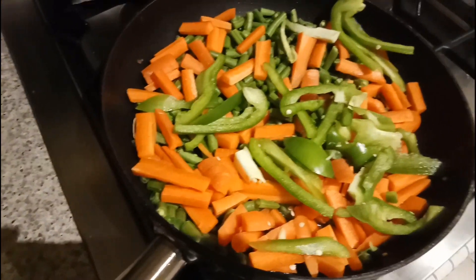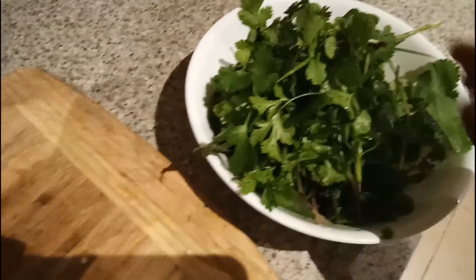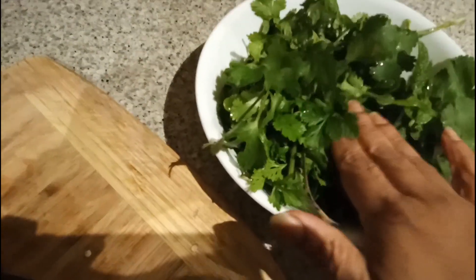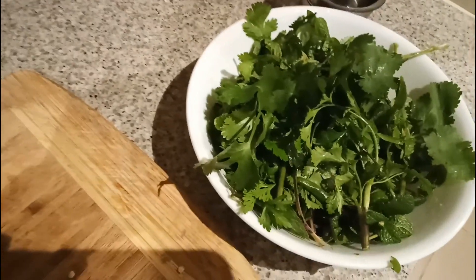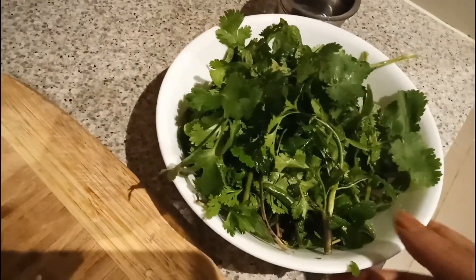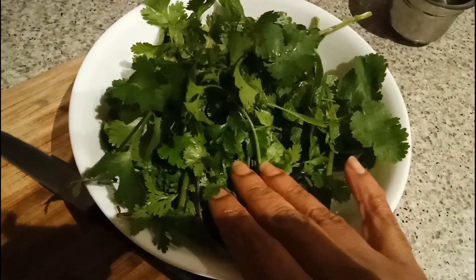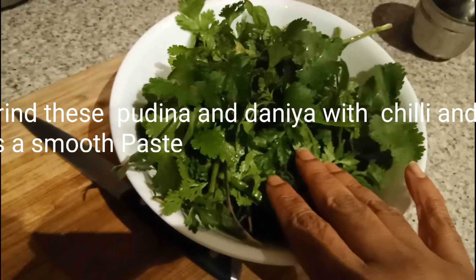My veggies are cooking, so in the meantime I'm going to grind the dhania and pudina in the blender into a smooth paste by adding a little bit of salt and water. It should be thick. Then we have to fry this paste in the oil.